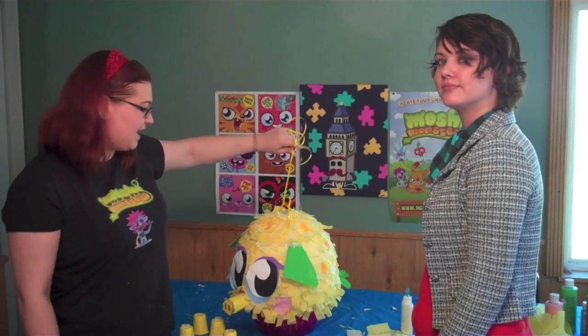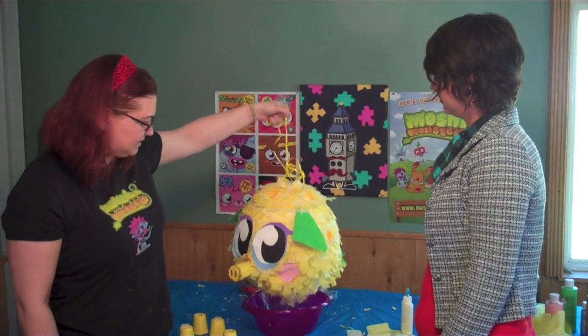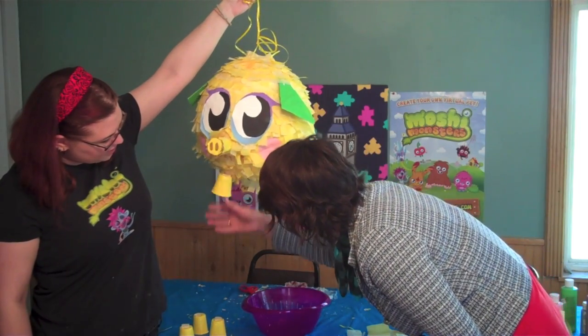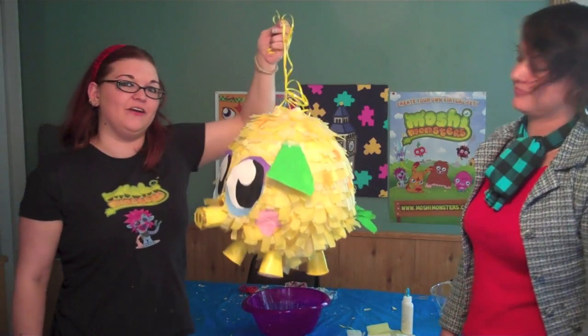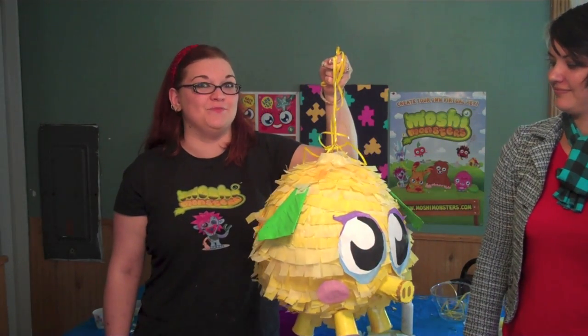After you paper the top of his head, you can add spots and other details to Mr. Snoodle. And then it's time to add the feet. Lift him up and using double-sided tape, attach your cups. Ta-da! Your very own Mr. Snoodle pinata — and you know what that means: it's time to break it open.